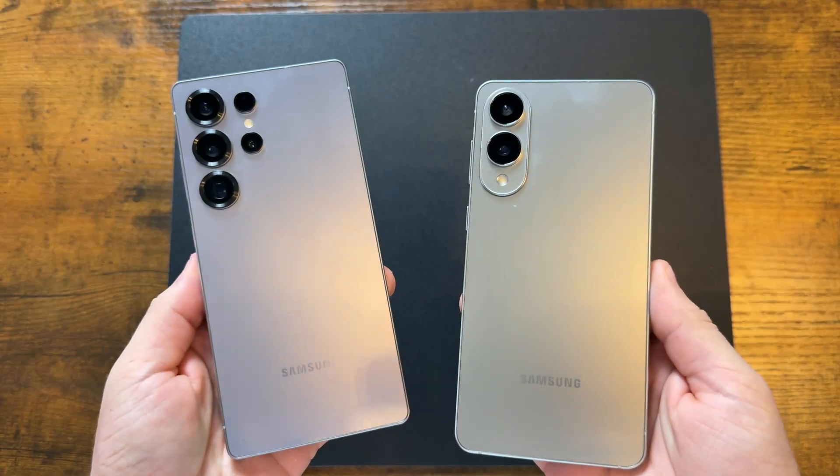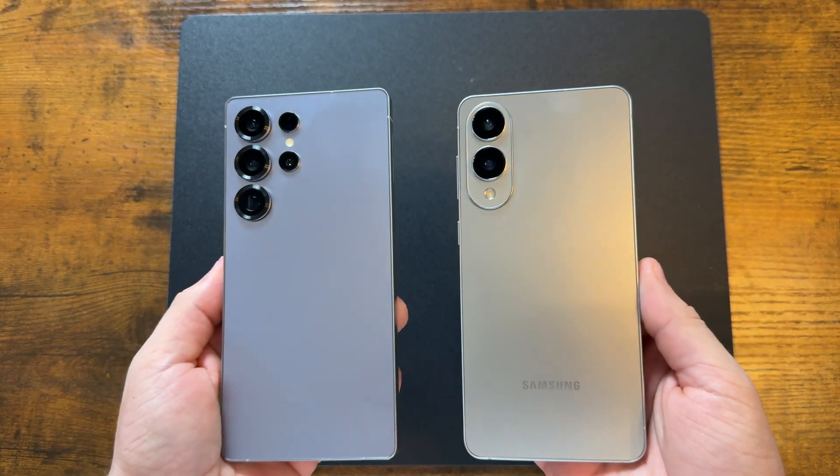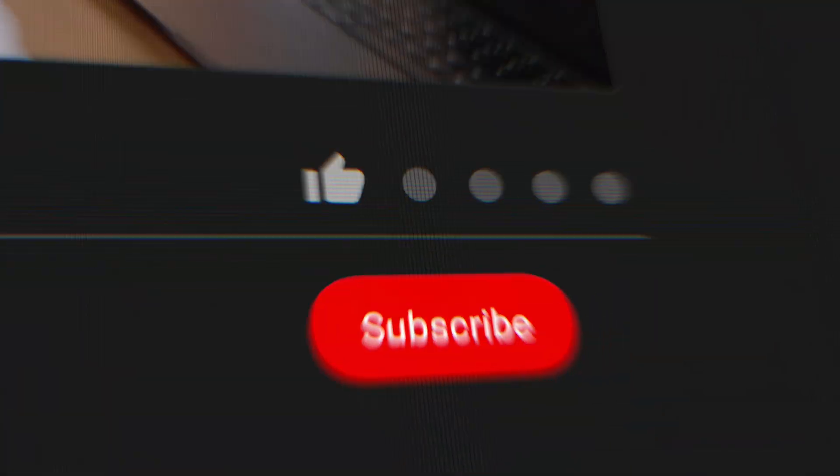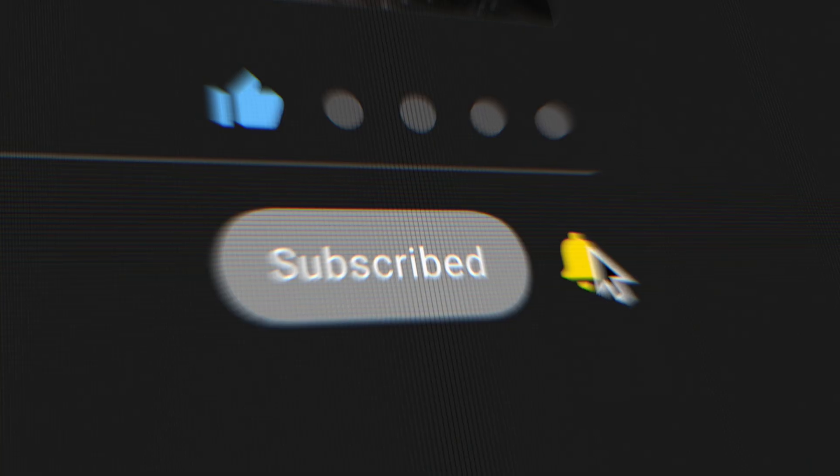In today's video I'll be going over some tips and tricks for your Galaxy S25 that some of you may not know about, and best of all this works on any S25 model, not just the Ultra. Grab your popcorn and make sure to subscribe if you're a fan of no BS tech videos, because I always just say it how it is.